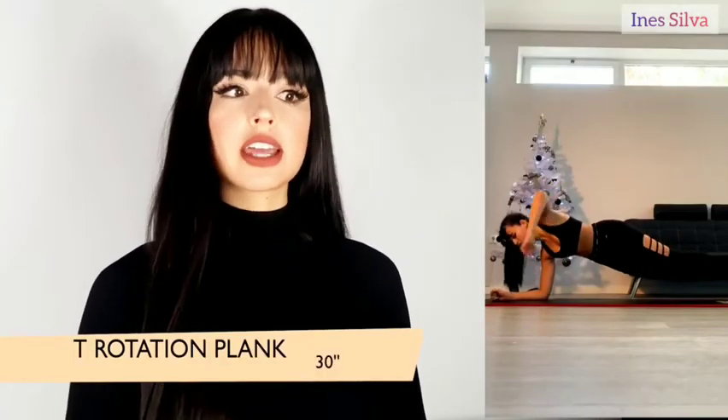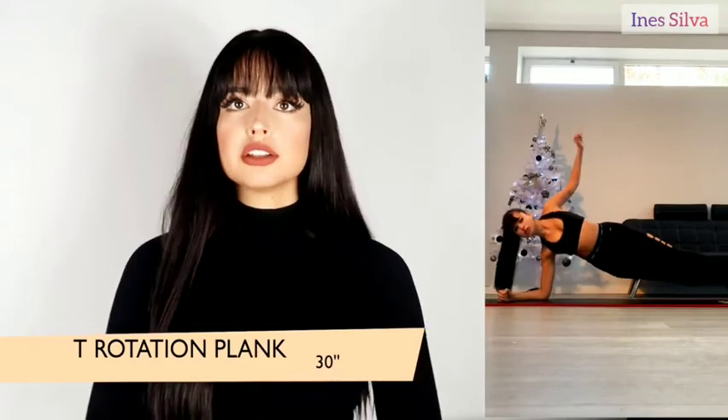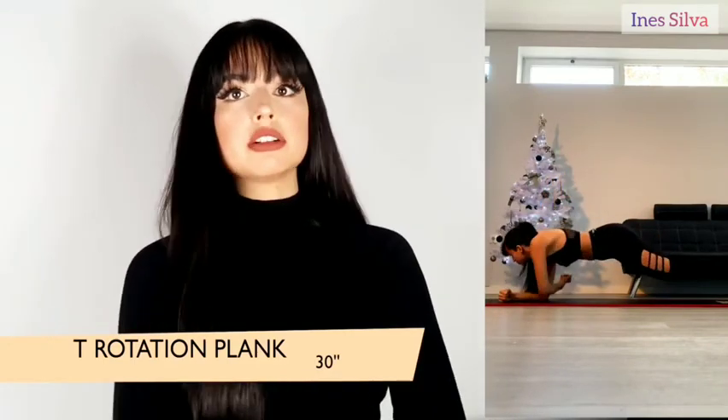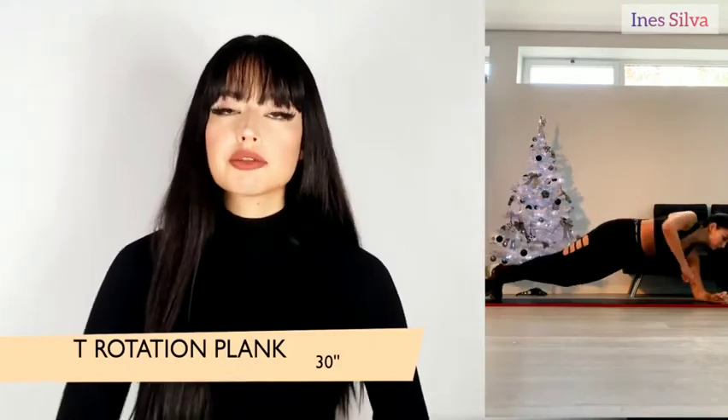The third exercise is the rotation plank. You're in a plank on your elbows, and you're going to rotate your body completely to one side and go back to the middle. Do this for 30 seconds for one side and 30 seconds for the other.